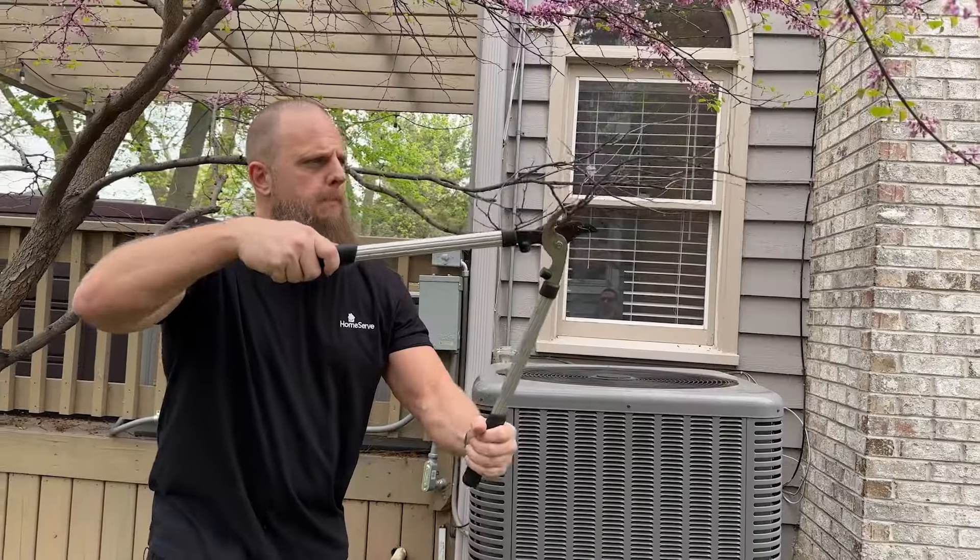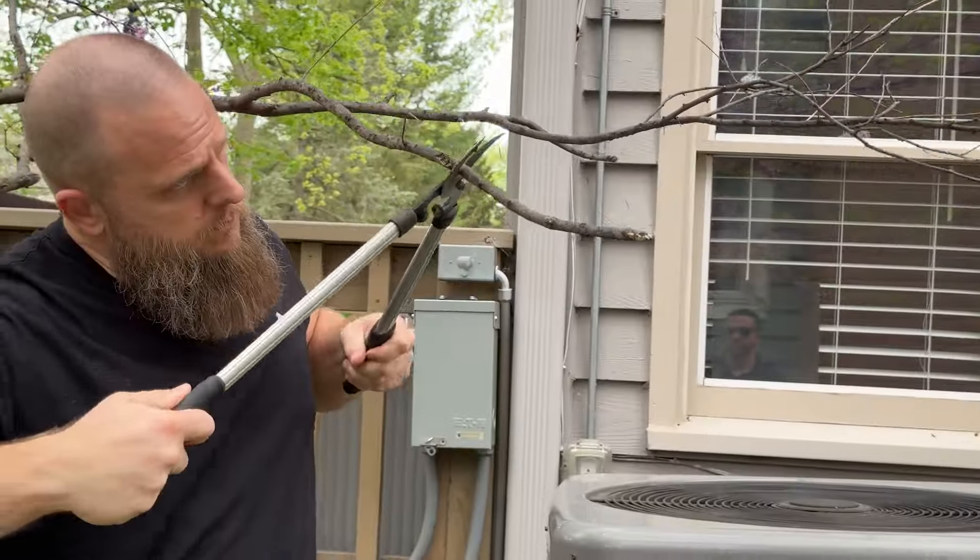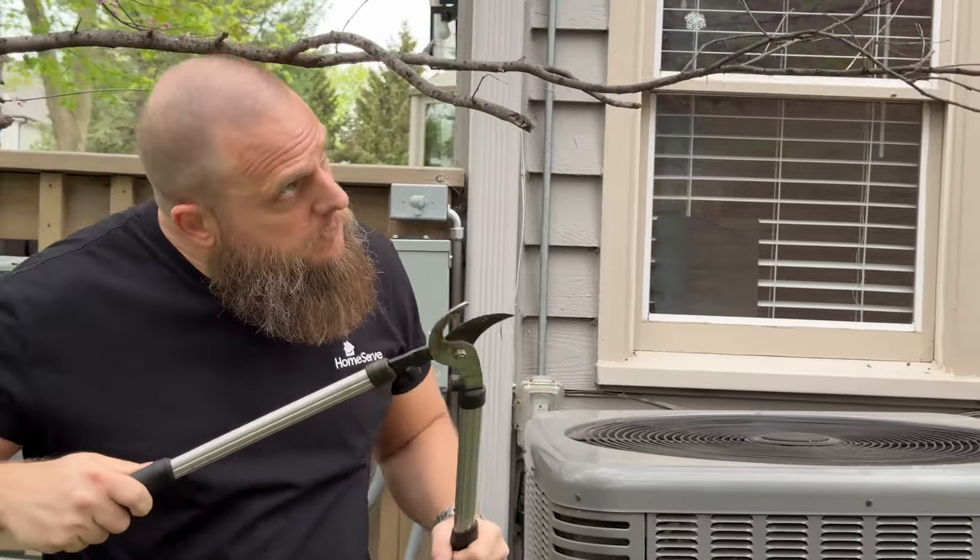Fend off flora. Trim back invading vegetation around your condenser unit, such as trees, shrubbery, and other landscaping, to ensure the offending foliage isn't interfering with the functionality of your condenser unit.